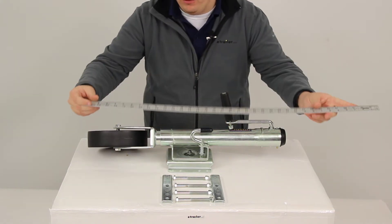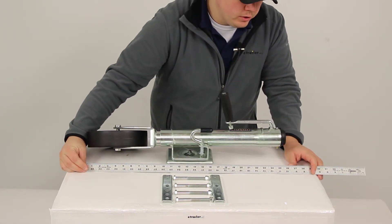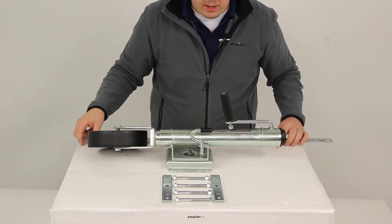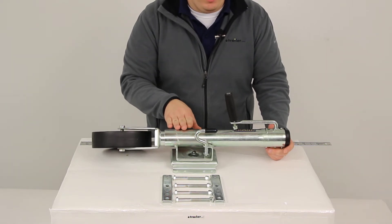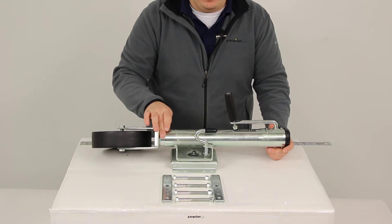When we measure the overall length of our jack, we're going to measure right at 26 inches. The outer tube of our jack is going to have a diameter of two and one quarter inches, and the inner tube is going to measure right at two inches in diameter.